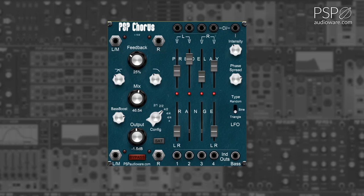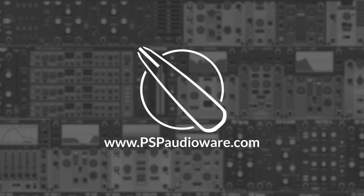The individual outputs allow you to route the individual outputs of each chorus voice in use, as well as the Bass crossover output. For more information on PSP AudioWare modules for Voltage Modular, you can visit PSPAudioWare.com.